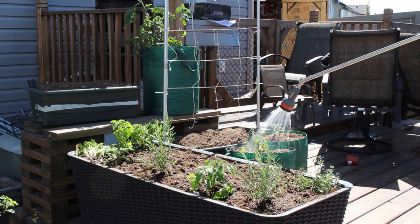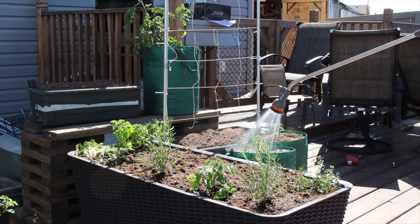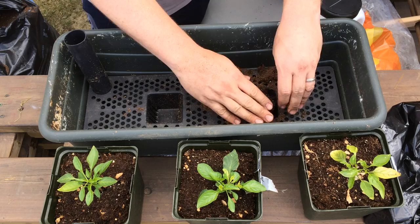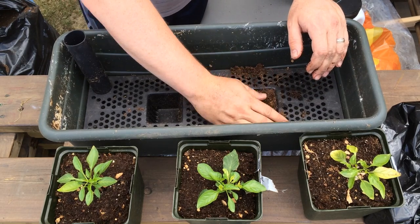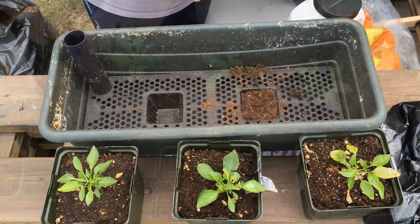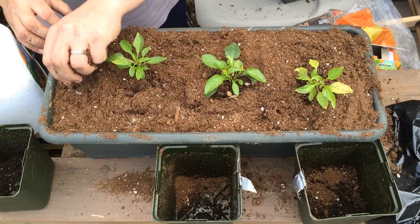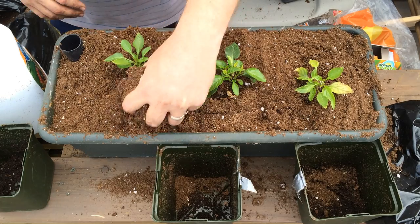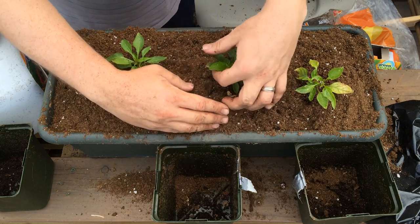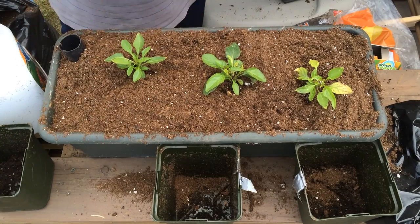One of the limitations of container gardening is that when the weather gets really warm, they tend to dry out faster than garden beds as they have a smaller volume. The benefit of self-watering containers is that they have a water reserve in the bottom and can wick the water up as the plants need it. Using a wicking bed is also a great way to conserve water as it draws up through the soil and is used by the plant. There is far less evaporation on the soil surface.